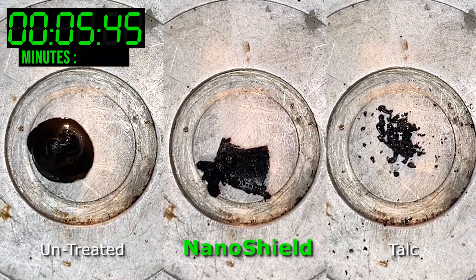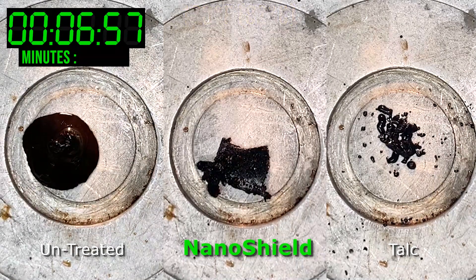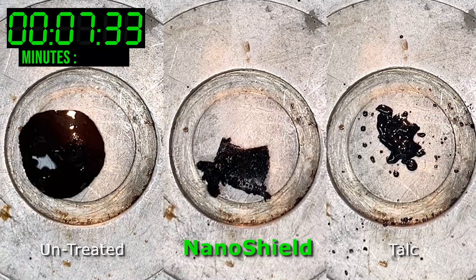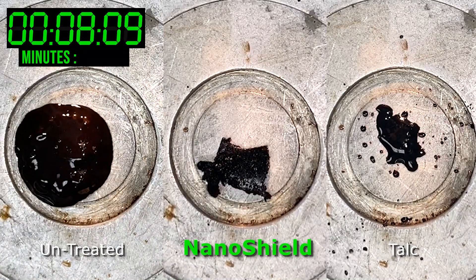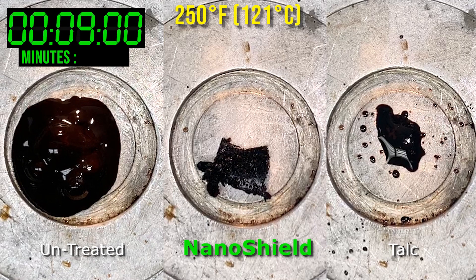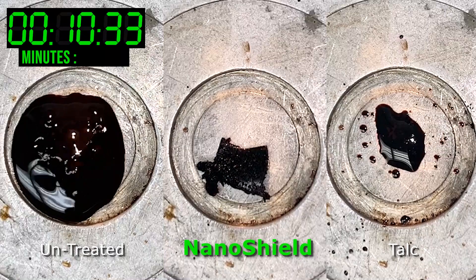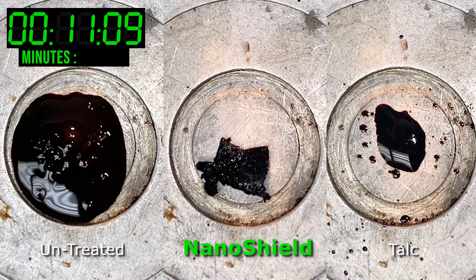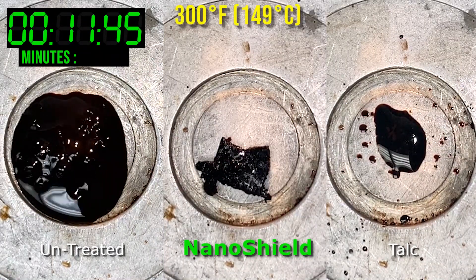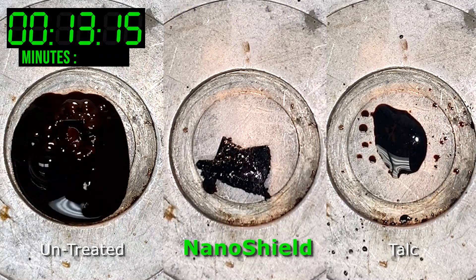At 180 degrees Fahrenheit, the untreated and talc-treated samples are completely melted and stick to the glass slide. The NanoShield treated sample remains solid and not tacky at 300 degrees Fahrenheit.